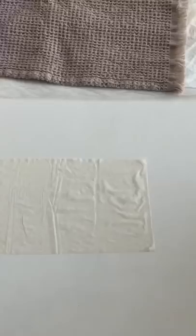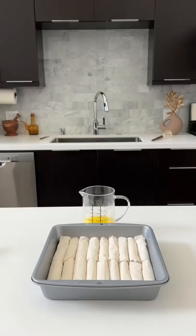Then we'll cut our phyllo sheets to the size of our pan and start rolling it up. Pipe the cream in the center, fold, and roll away. Place them seam side down in your baking pan, cover in butter, and then pop them in the oven to bake to crispy golden perfection.